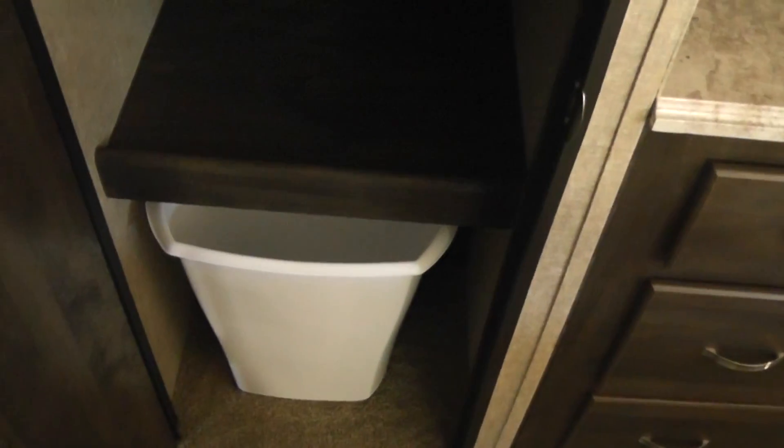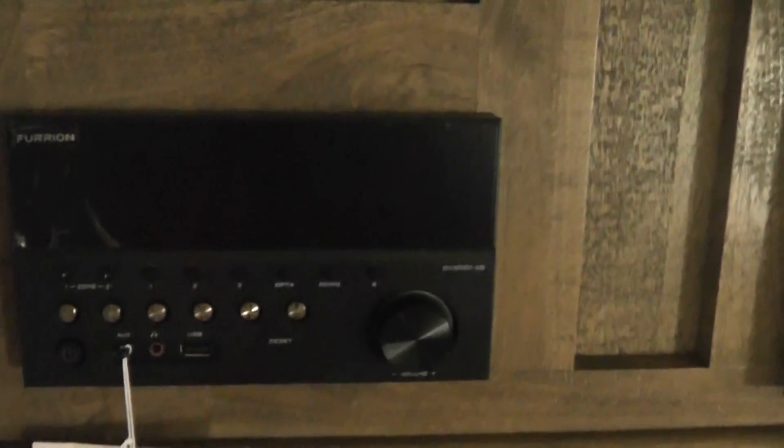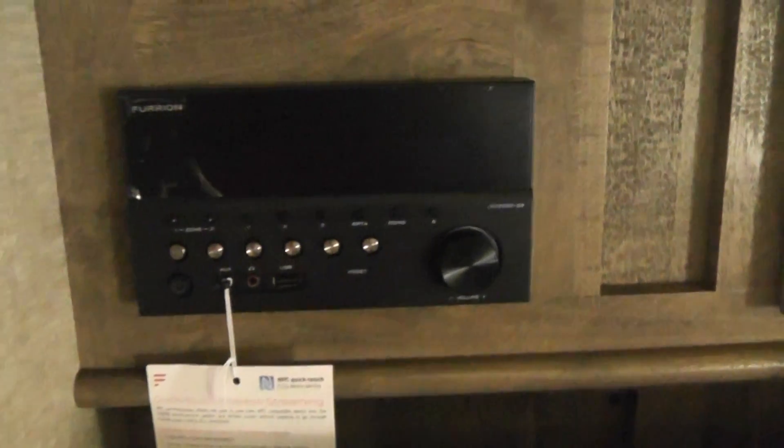To the left is also a pantry — got a place to put your garbage can there. To the left of that is your entertainment center, with storage above it. Comes with a Furion AM/FM radio that's Bluetooth. You can stream music to it from your phone.